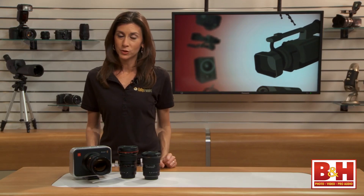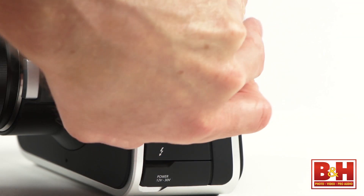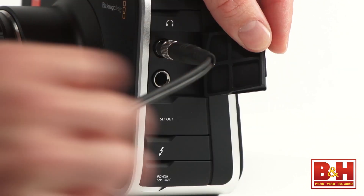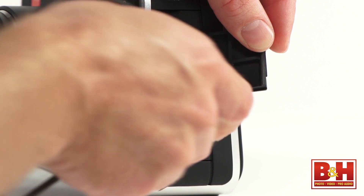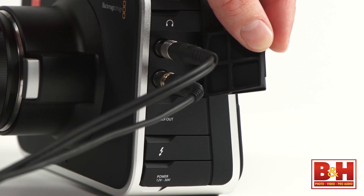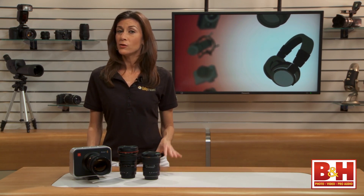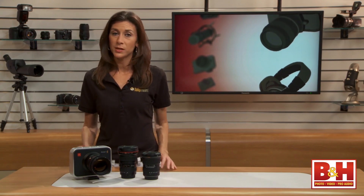Audio recording is one place where this camera has come under some criticism. It has quarter-inch audio jacks for two lines of audio input, and you can control the inputs in the audio settings menu. But many videographers working with professional XLR audio equipment will need an adapter to use their pro equipment. Plus, the fan noise on this camera is noticeable, and if you have a microphone attached to the top or very close by, you might pick it up.